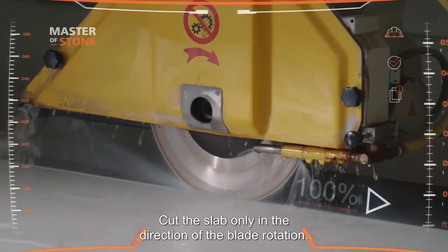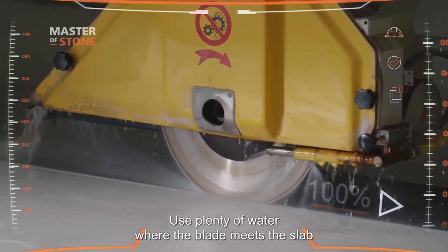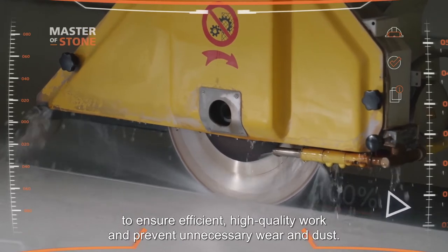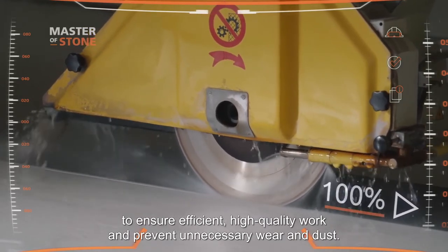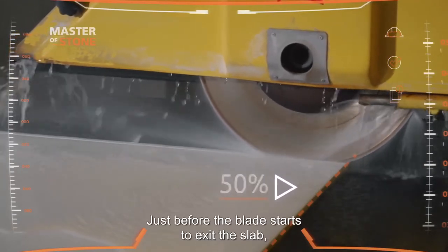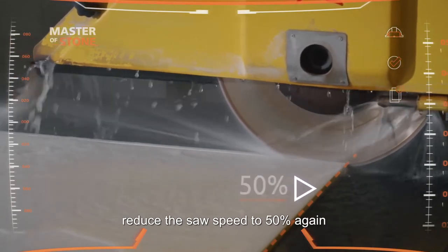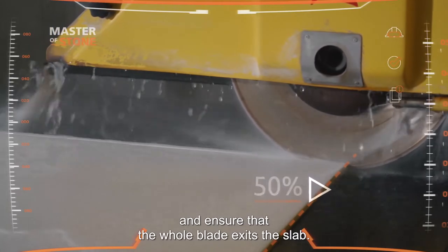Cut the slab only in the direction of the blade rotation. Use plenty of water where the blade meets the slab to ensure efficient, high quality work and prevent unnecessary wear and dust. Just before the blade starts to exit the slab, reduce the saw speed to 50% again and ensure that the whole blade exits the slab.